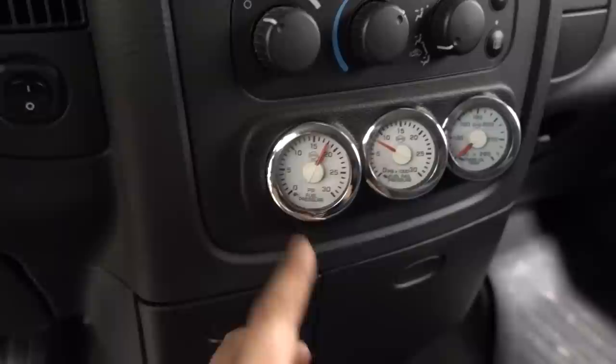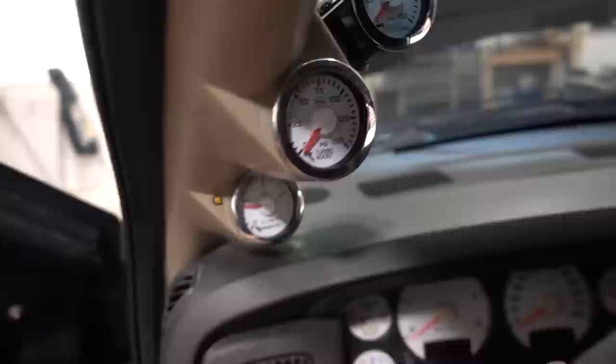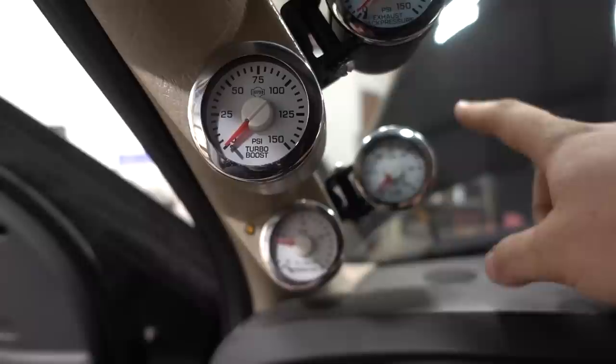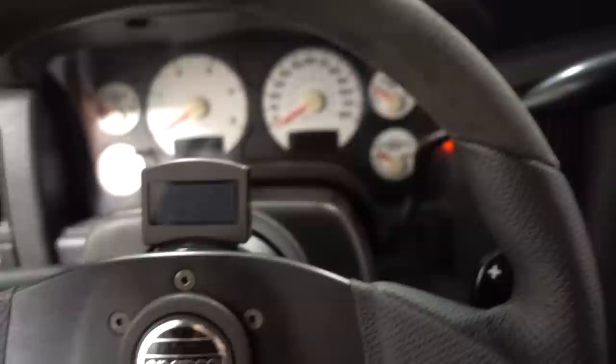Up top is a simple AutoMeter universal mount with exhaust back pressure, boost number one, and boost number two — so when we were running the triple setup I could see total boost and low-side boost separately to monitor what each charger was doing. Down here we have exhaust pyrometer. The paddle shifter setup and Sparco steering wheel were all from Muldoon's Diesel, and that ties into the whole transmission setup. Interior-wise, there's not a whole lot else going on — no speakers or anything like that.